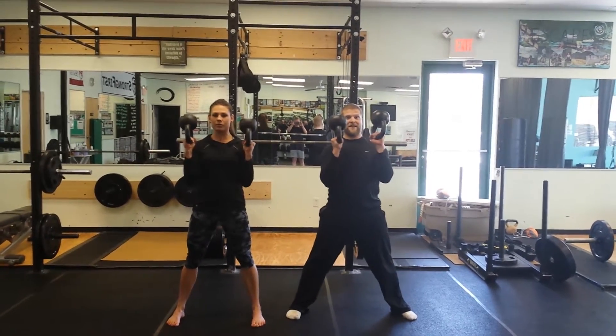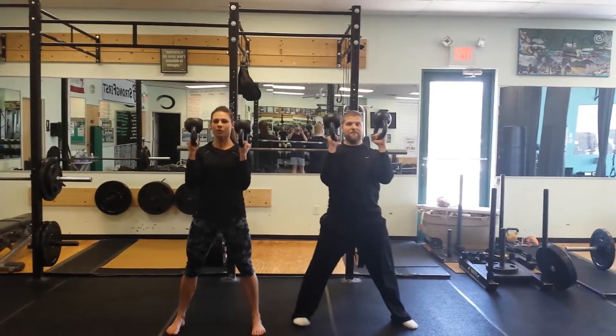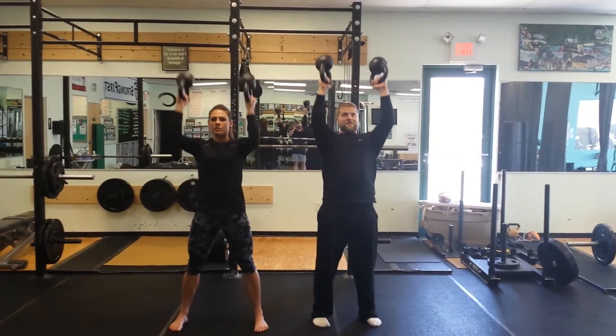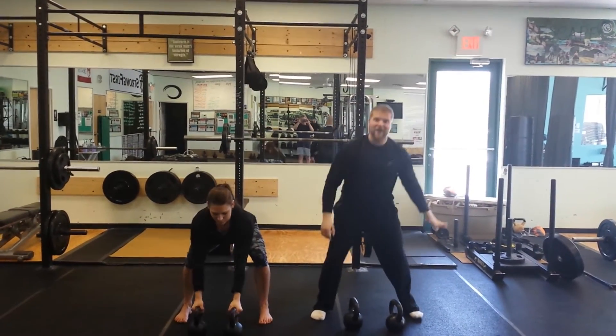Come up with your clean, get nice and tight, into your front squat, up, and a press. Push yourself away, pull them down, and that's your round.